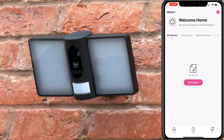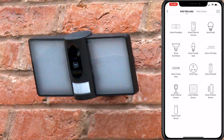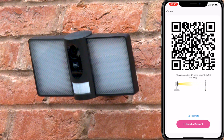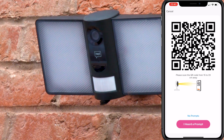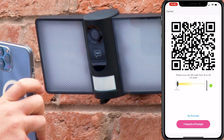Head over to the HeySmart app, press the plus icon in the top right hand corner and select the product you wish to install, which in this case is a smart floodlight camera. You will now see the QR code in the app. You now want to show the QR code to the camera, holding it roughly 15-30cm away, until you hear this audible cue.